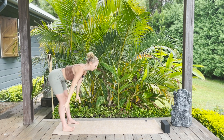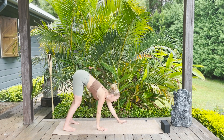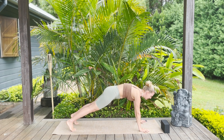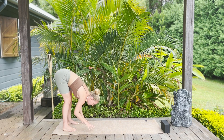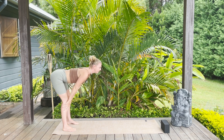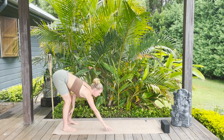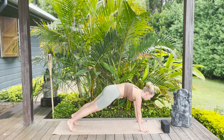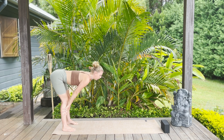Bend the knees, forward fold on the exhale, halfway lift hands to shins, breathe in, walk the hands forwards into plank on the breath out. Spread the fingers wide, ground down through the knuckles — you can always drop the knees if you need. Take a breath in, then walk the hands back to the feet on the breath out. Hands to shins, halfway lift on the inhale, fold on the exhale. Repeat: halfway lift, breathe in, walk back to plank on the breath out, hold for an in breath, then walk it back on the out breath.